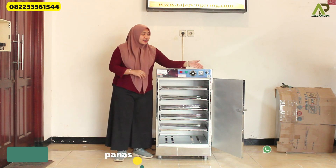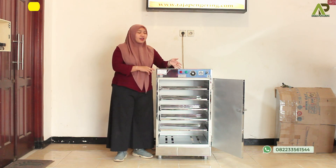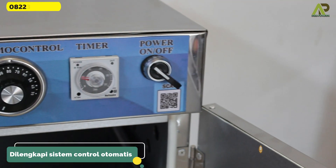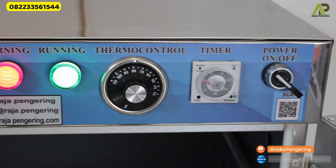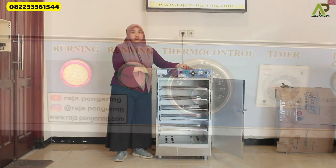This is also equipped with the control panel. First, this is the power to turn on and use the machine. Then, there is a timer to adjust the time, there is a thermocontrol as a control system, and it is also equipped with two light indicators.